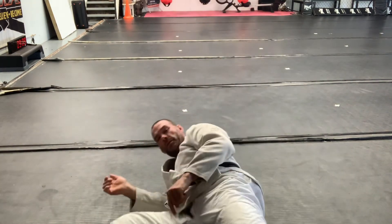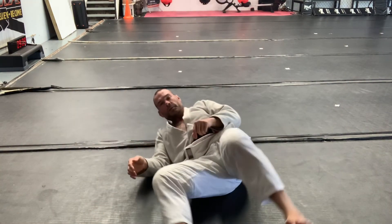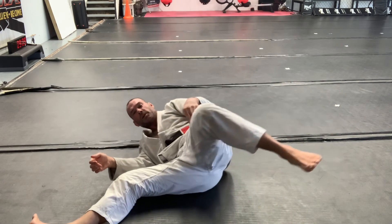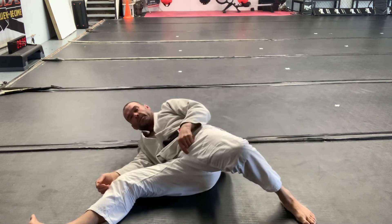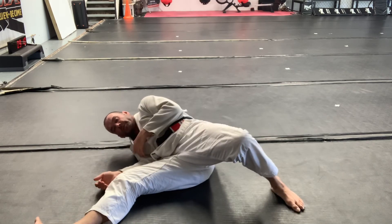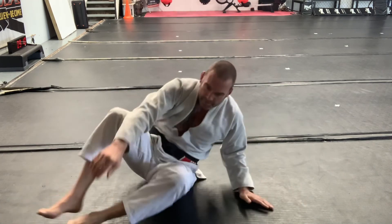Having your base nice and wide — this foot is doing the work and has to be outside my head. That will keep this shoulder under and help maintain that position underneath.